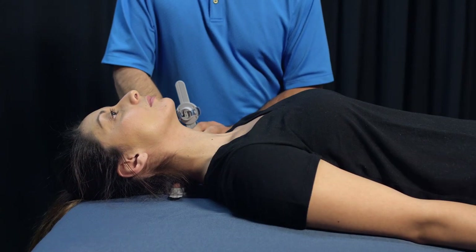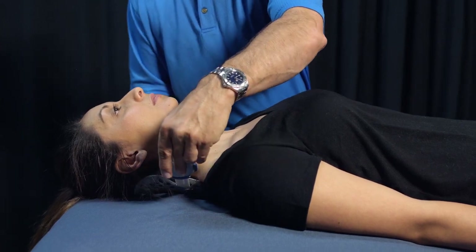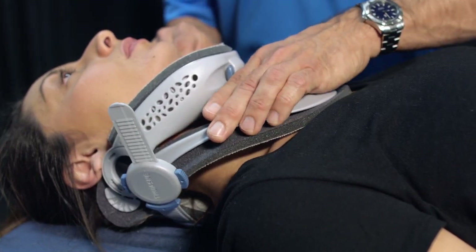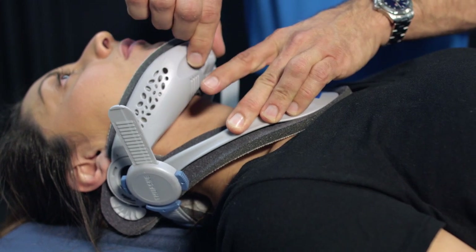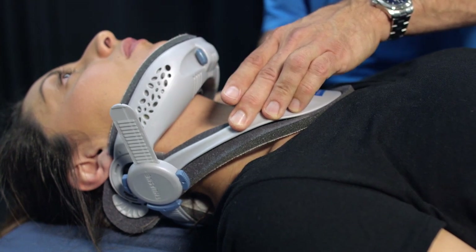With the patient's head in a neutral position, slide the back panel behind the patient's neck, centering the back panel. Position the front panel so that the chest piece rests comfortably on the sternum. While holding the chest piece, pinch the buttons on the chin section and gently raise it so that the patient's chin rests comfortably on the foam liner. Snap the sizing discs into each side of the brace.